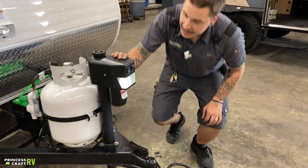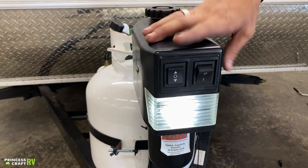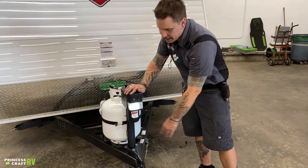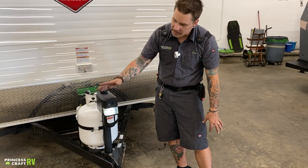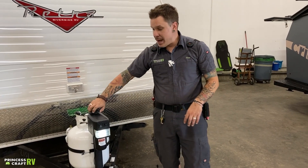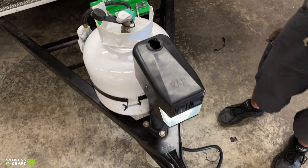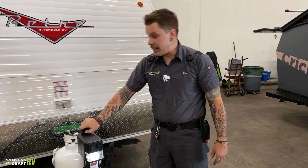Coming up here to the jack, we have easy up or down operation on the switch, clearly marked in terms of direction. We also have an on-off switch for lights to illuminate your way if you're doing any coupling or uncoupling after dark, and to give you a point of reference if you are backing up to the unit in the dark. It does have a manual drive found underneath this plug here — you'll use the corresponding crank handle on the inside to manipulate it up or down as needed in an emergency situation.